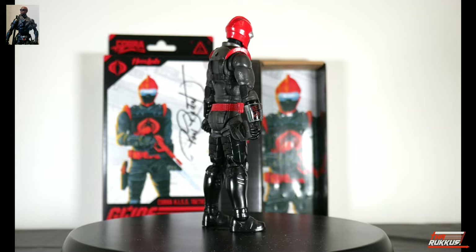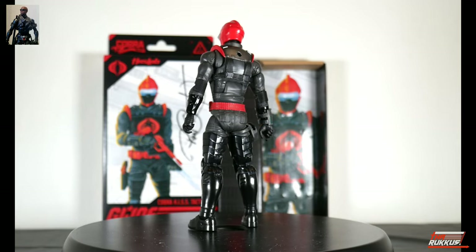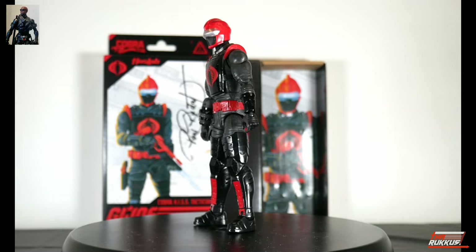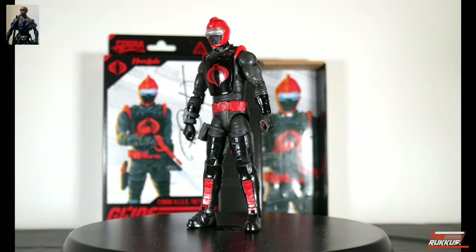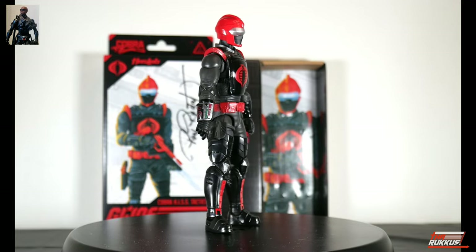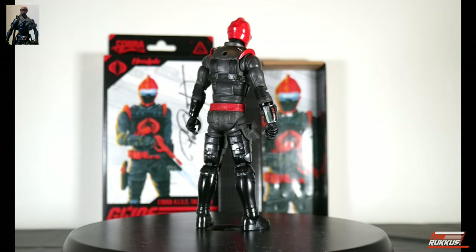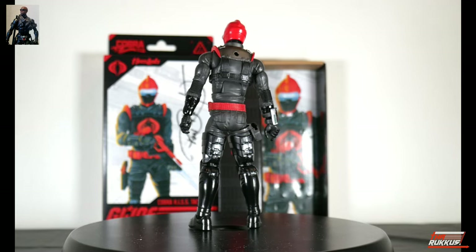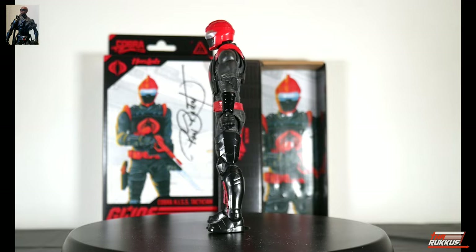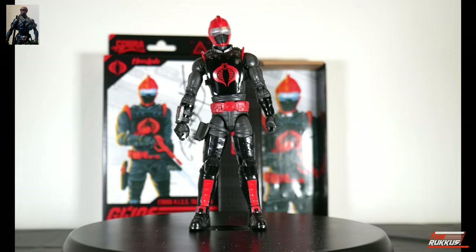That right arm is sporting a control pad around the wrist area with some nice paint applications we'll check out up close. The wrist gauntlets have that same glossy black as the chest plate. You've got thigh-high boots with red highlights going down to the ankles, and there's nice texture line work on the front and back of those boots and on the epaulets themselves.